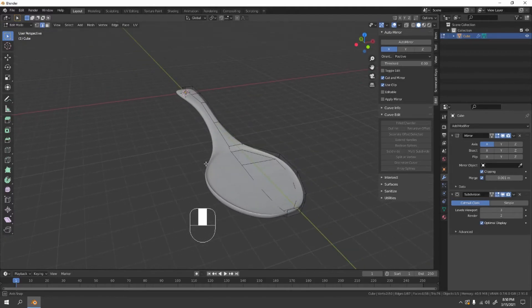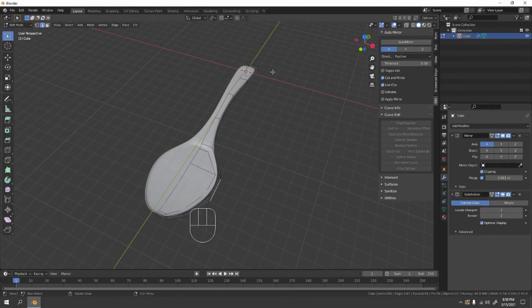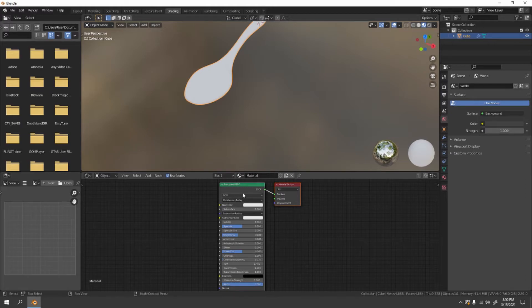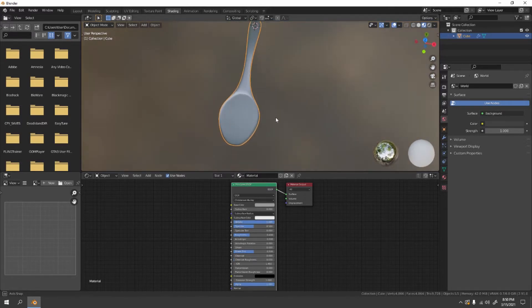Now select the spoon and apply Shade Smooth. Look at that — very beautiful, even with a plain and boring color. Now go to the Shading workspace. In Object Mode, make sure the spoon is selected. Set the base color to silver, and increase the Metallic value to 1 because a spoon is shiny.